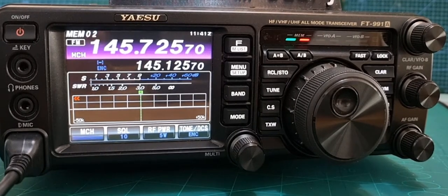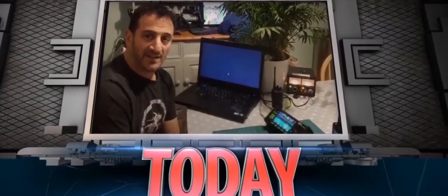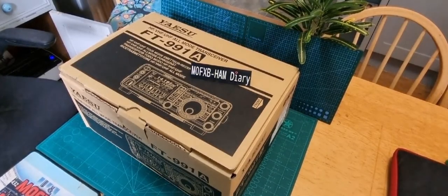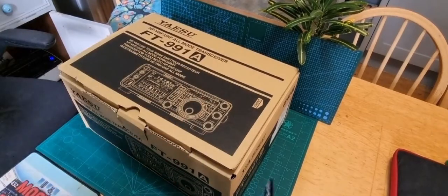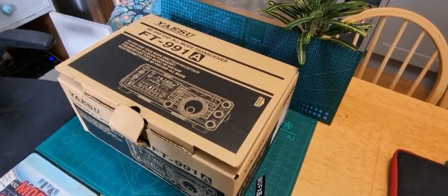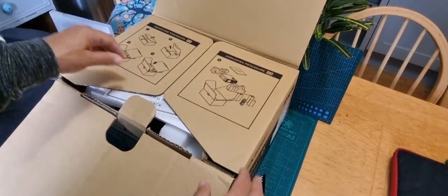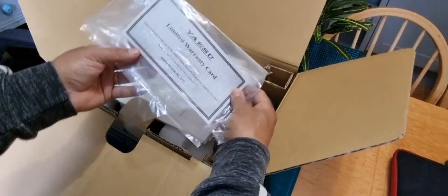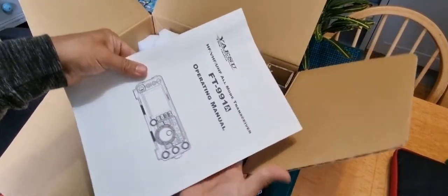Welcome to my channel. I think this is the third time I've had the FT-991A and I'm looking forward to playing with it again. As you know, it's VHF, UHF, all-mode radio, HF, six meters, and a tuner. You can buy them new — around £1,200; second-hand, around £800. This one's only about a year old. The new thing I'm doing with this radio is using RT Systems for the first time.